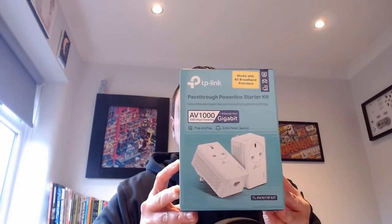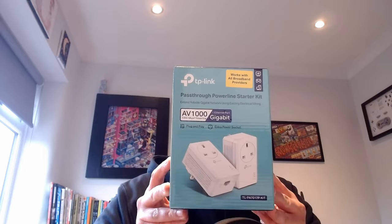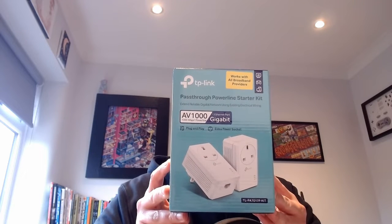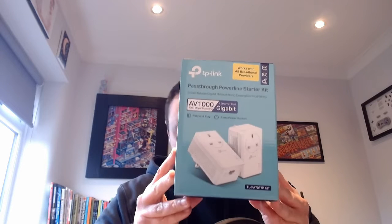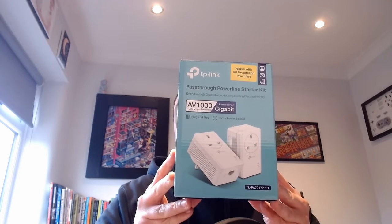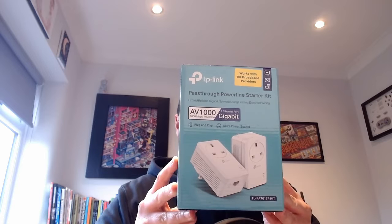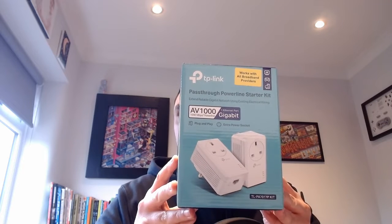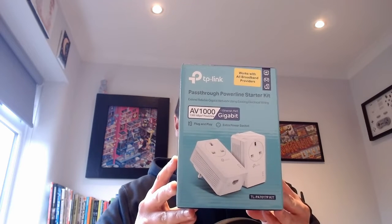I ordered one of these from Amazon — this is the TP-Link passthrough powerline starter kit. Passthrough means you've got a plug on the powerline adapter, so you don't lose a plug socket, which is really important for me. It costs a bit more but it's well worth it. This one is the TL-PA7017P kit, which is the same as the one I've already got downstairs.